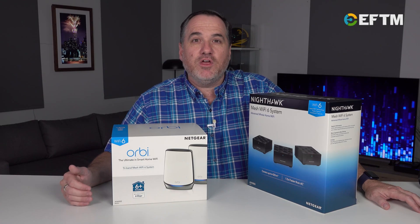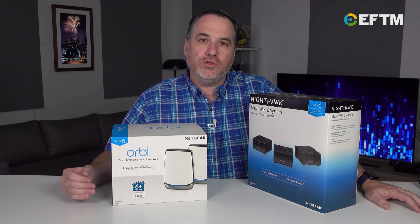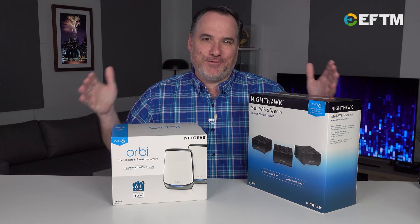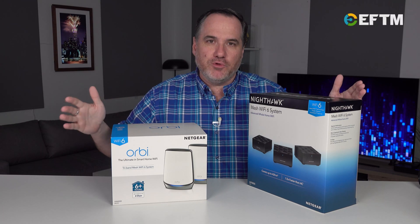Getting a Wi-Fi 6 router now means you're getting ready for the future of devices that you're connecting at home, as well as coping better with what you've got. With Wi-Fi 6, you've got more capacity — more lanes on the freeway. Think of it simply that way. And with more lanes on the freeway, the traffic flows not just faster, but more smoothly.